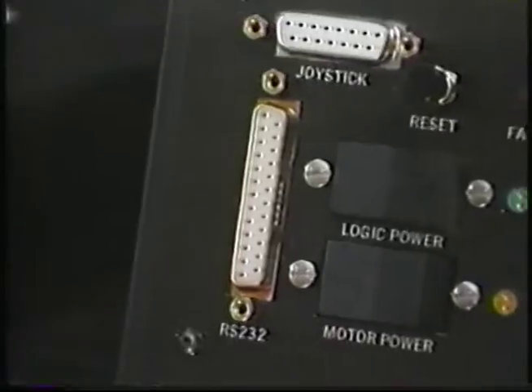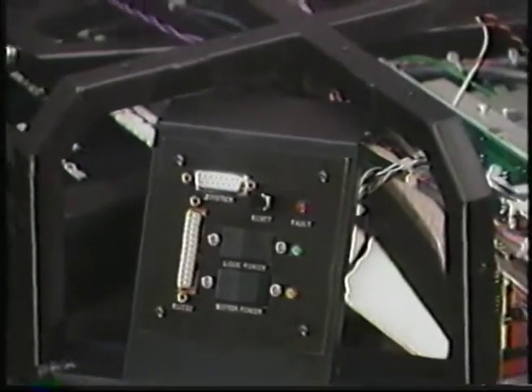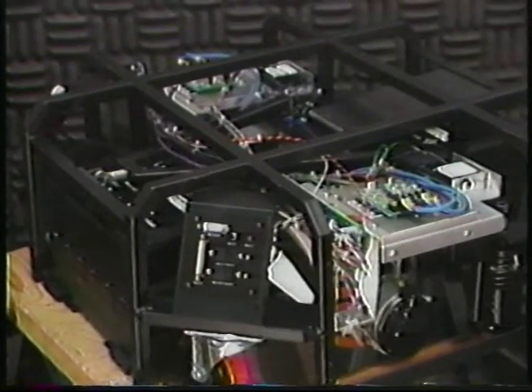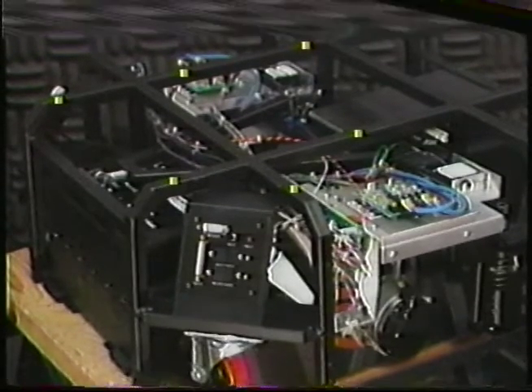Application payloads such as sensor systems, controllers, communication devices, and additional batteries can be secured conveniently to 40 recessed threaded mounting holes on the top and on four sides of the vehicle chassis, indicated here by yellow highlights.